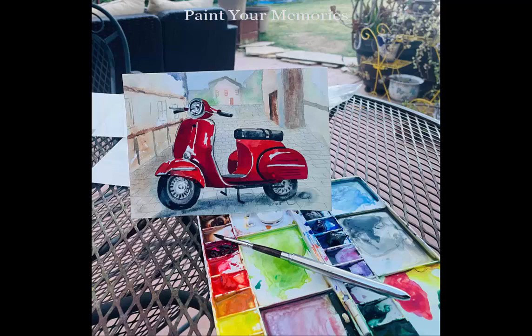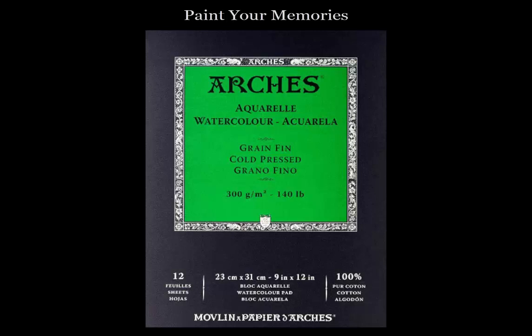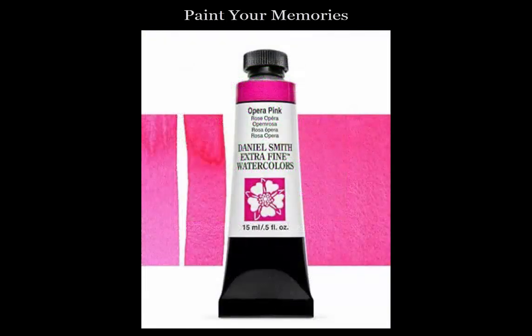I spent a lot of time choosing high quality materials. You'll be painting on Arches 100% cotton paper — it's incredible paper and it's not cheap. The paints are Daniel Smith and Holbein, which are premier artist grade paints. Professional grade materials cost more money, but if you want to give someone a chance to create a great painting, you really can't skimp on the quality of the materials.